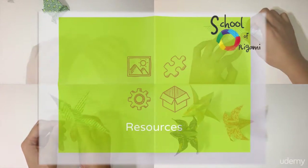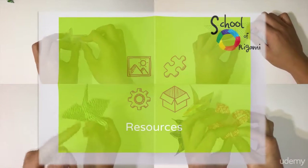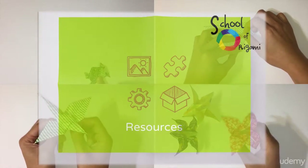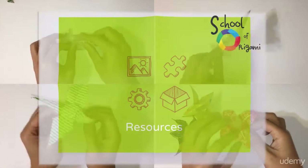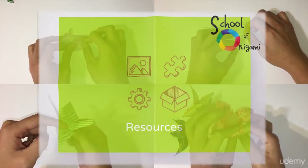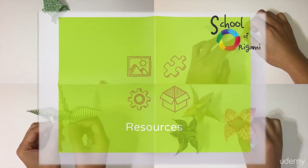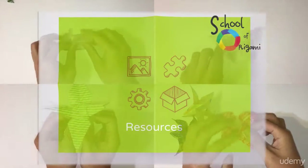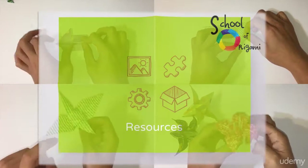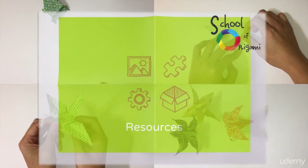Now obviously this course requires you to have paper. So be sure to check out the resource section where I have made a guide of recommendations for origami paper. I also have a resource of designs for you to print out and use for folding origami if you don't want to purchase origami paper. I do suggest you check it out even if you decide to purchase them, just because I've made some pretty neat designs for you just for this course.